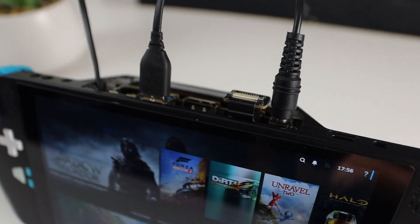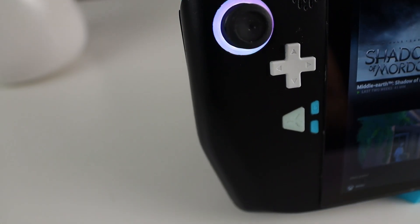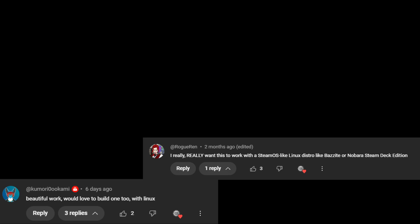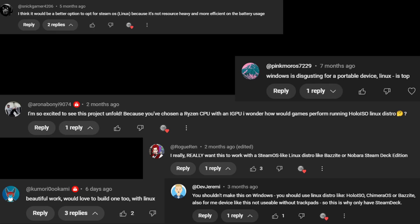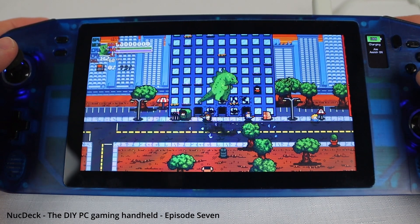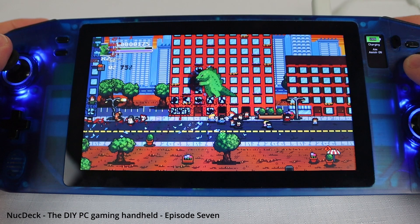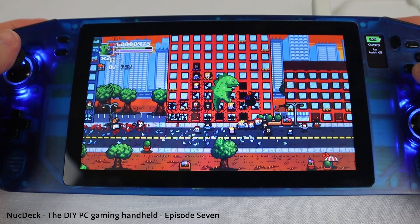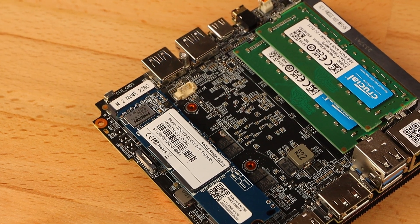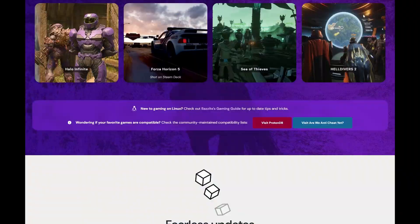In the last video I built the first prototype and tested some games on it, so I thought while I wait for the next revision of the parts to turn up, it might be a good time to test out one of the many SteamOS style Linux distros that are available. For as long as I've been making handheld PC content, I've had constant comments asking me to try Linux. I did give it a go on my previous handheld, the NUC deck, but since it used an older Intel system, I found there just wasn't any driver support in the distros I tried, so I never had much luck getting them running. Since the Zendeck is using a relatively modern AMD APU, we should have much better luck, so I've decided to load up one of the most popular options, Bazzite OS, and give it a go.